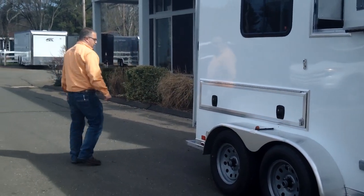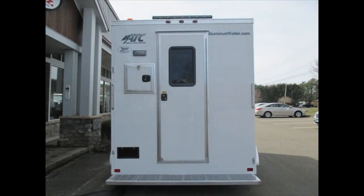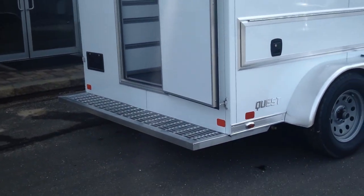On the back there's a big work platform, which makes it nice and easy getting in and out of the trailer. It's very safe — it's a wide, full-width step so you don't have to worry about falling off the trailer coming out of it.